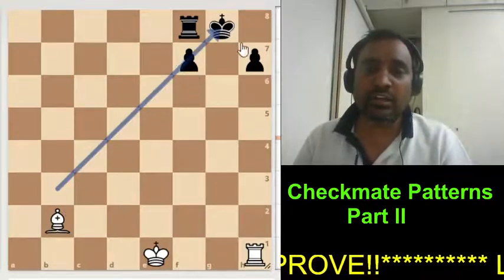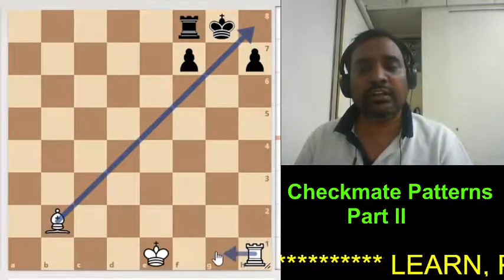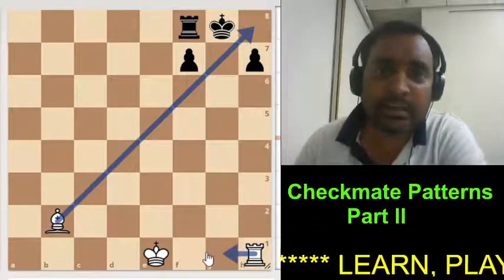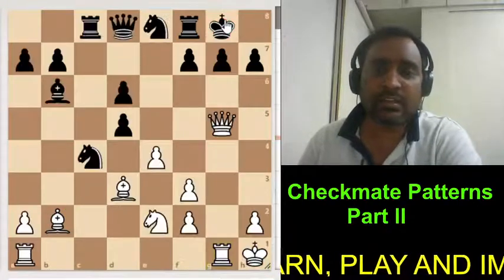Now, Pillsbury's mate. It is a kind of same type of mate, but the only thing is that we are delivering checkmate with the rook. We are using this rook and it is simply checkmate.